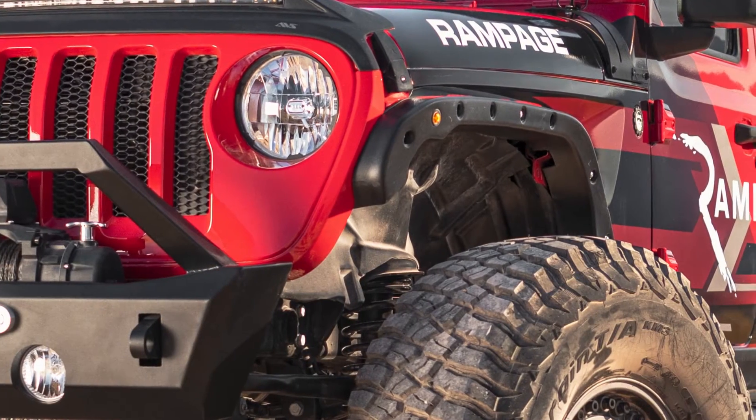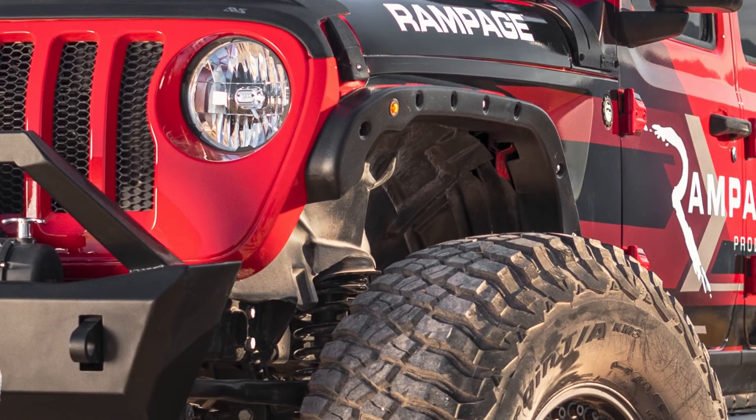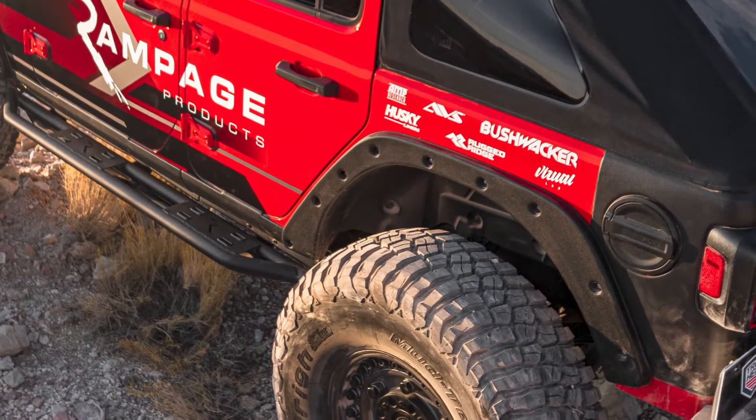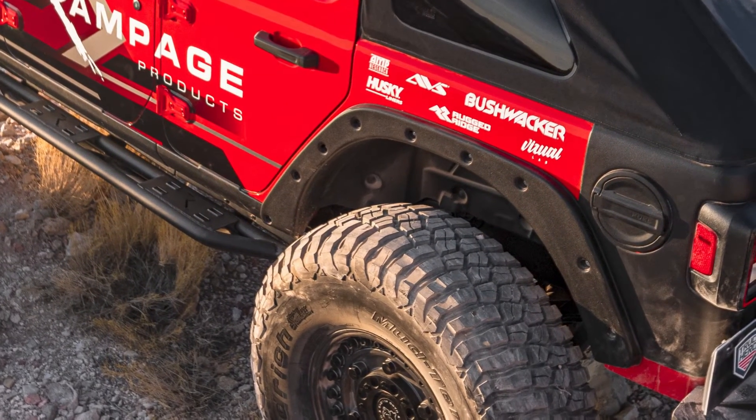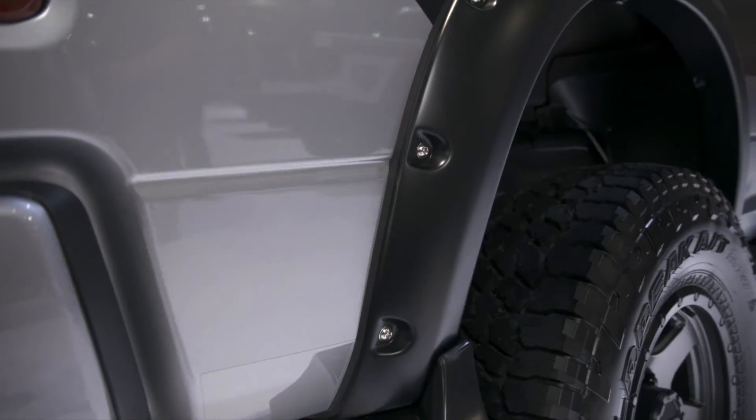For even more protection, we now have Trail Armor for Jeeps and Trucks. With a purpose-built design and incredibly tough construction, they'll protect your rig from anything the road may throw its way. When it comes to protection and style, Bushwhacker has you covered.